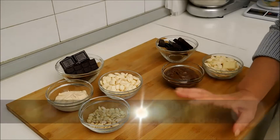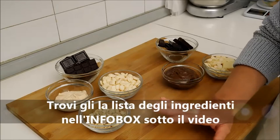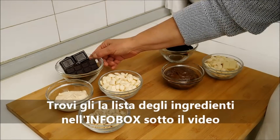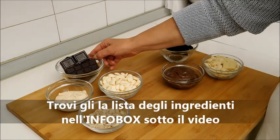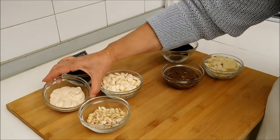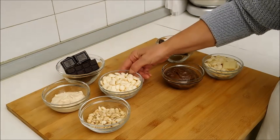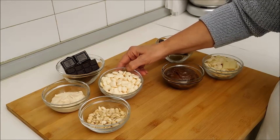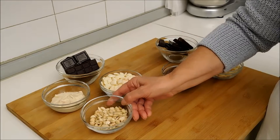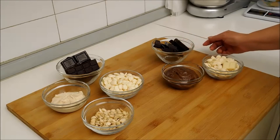E adesso cominciamo dagli ingredienti. Gli ingredienti per il lingotto al cioccolato bianco e mandorle sono: 120 g di cioccolato fondente, 100 g di crema spalmabile bianca, 130 g di cioccolato bianco, 40 g di mandorle.